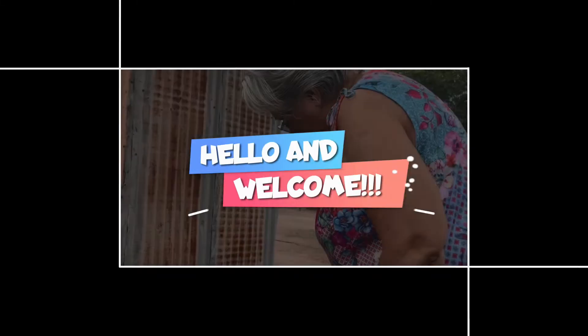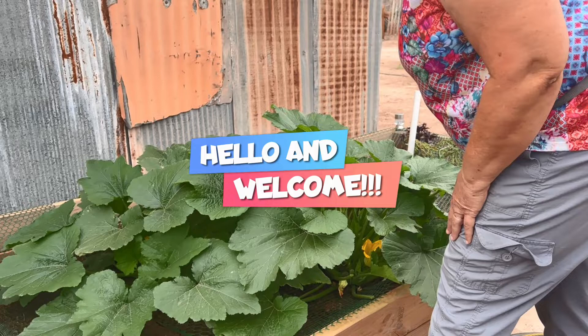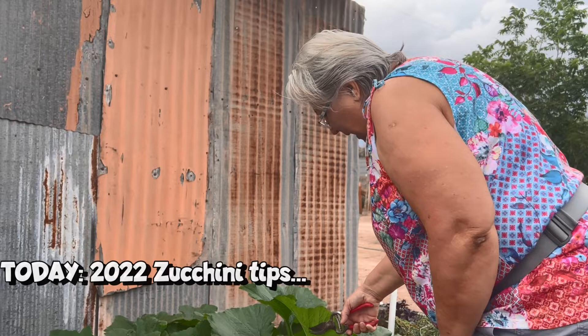Good morning. We're out in the garden this beautiful morning — nice and cloudy. Don't know if we'll get any rain, but it's nice and cloudy. We have a couple of tips for you today.